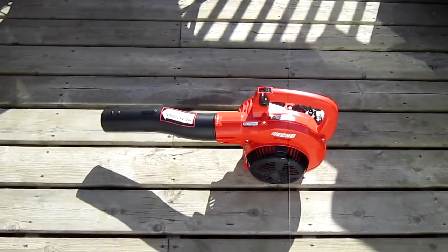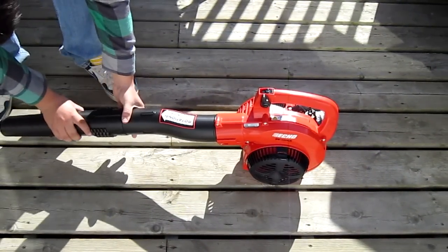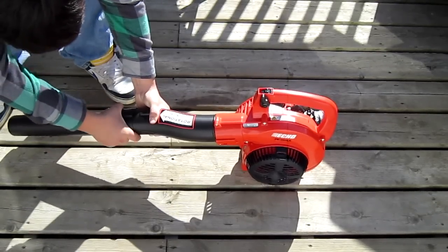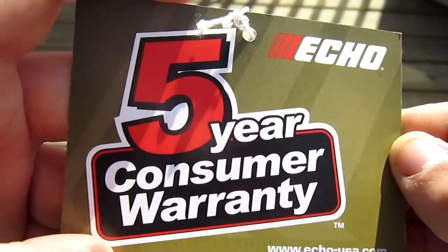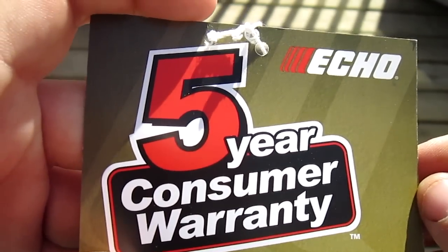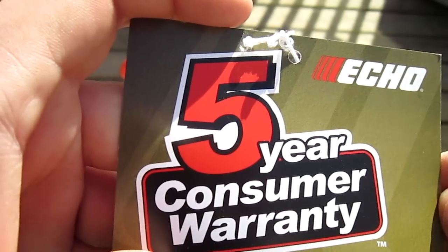Alright, so that rotational control lever just clips on. I'm going to install the POSI-LOK system. Just like all Echo products, it's backed up with a 5-year consumer warranty, a 2-year contractor warranty, and a 90-day rental warranty.